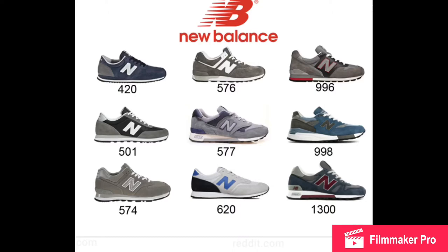Hello everyone, my name is Trevor Bounds and today I will be reviewing the New Balance 574 sneaker. Before we get into the review, I would like to give you guys a short history on the shoe itself.